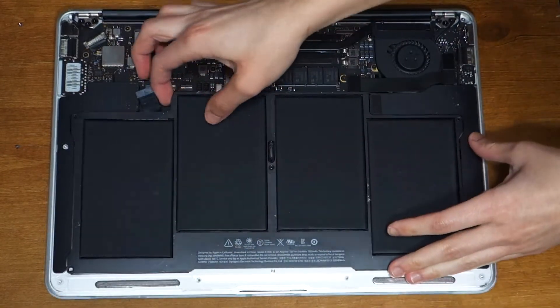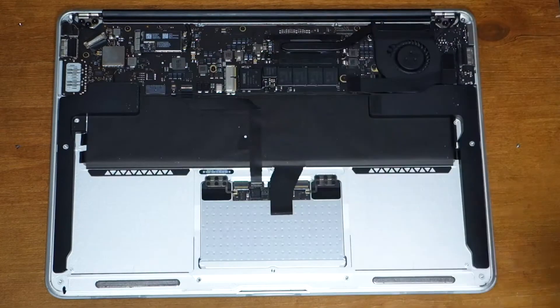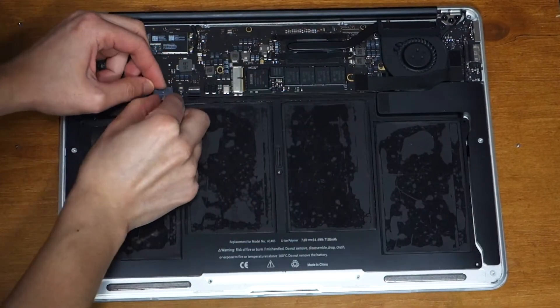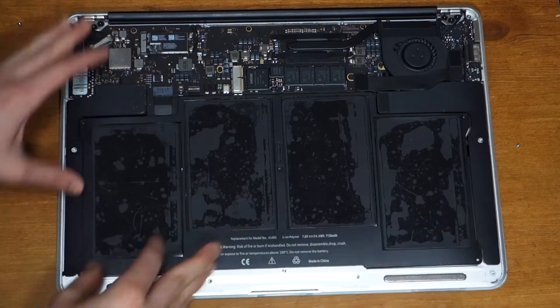Lift the battery up from the side closest to the logic board and remove it. Take your new battery and place it into the upper case, then push the battery connector back into its socket on the logic board.